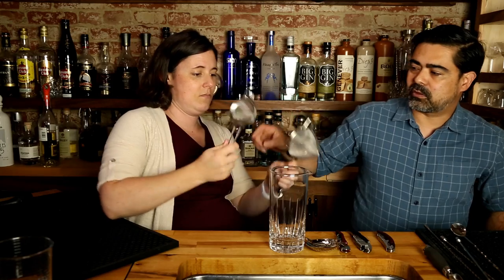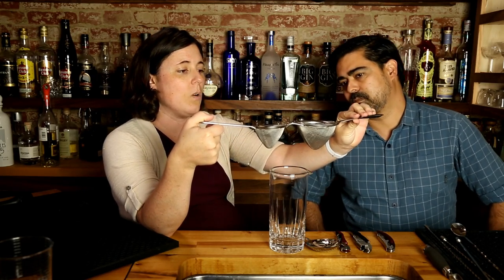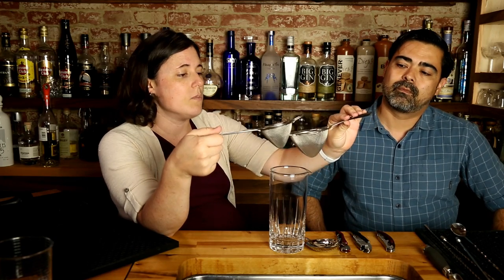You want a medium mesh — tight enough to catch juice pulp, bits of citrus, bits of egg — but not so fine that you're waiting all day. The goldilocks of fine strainers. Also consider the volume and size of the bowl: a standard small fine strainer might only hold one cocktail, so if you're doing a double pour you're standing there waiting for it to work. A bigger bowl holds more cocktails and gives more surface area, which results in a faster strain.